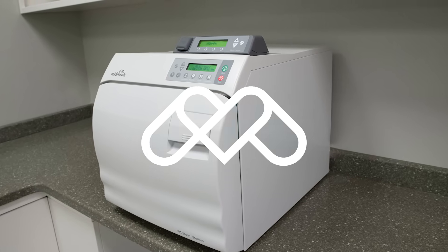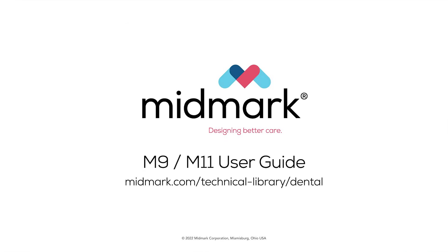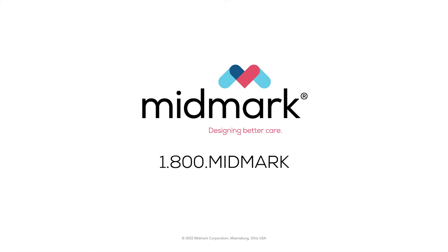For more detailed information about your sterilizer, please refer to the M9-M11 user guide. For further support, contact Midmark support services at 1-800-MID-MARK.